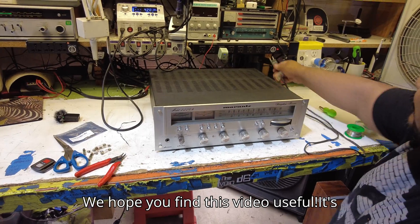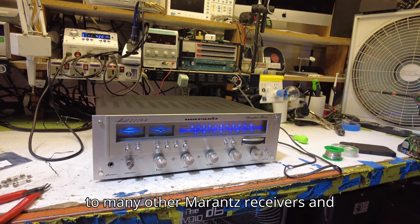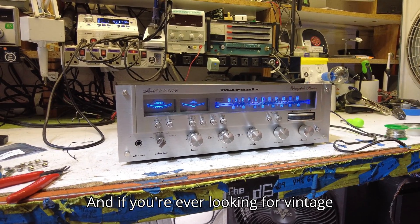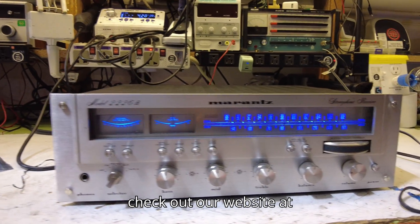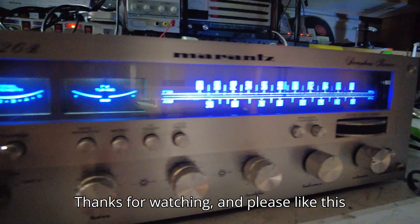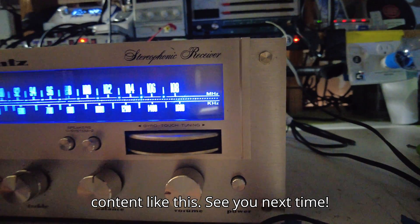We hope you find this video useful. It's very easy to do, and this will translate to many other Marantz receivers and vintage receivers. If you're ever looking for vintage electronics or need something repaired, check out our website at SpenceCertified.com. Thanks for watching — please like this video and leave a comment below for more content like this. See you next time!